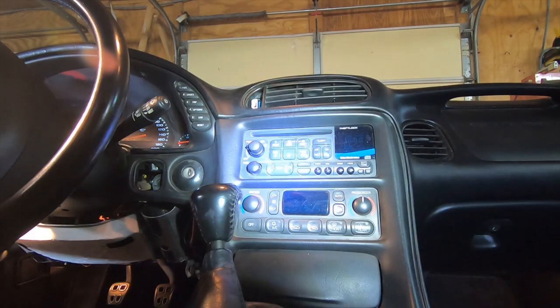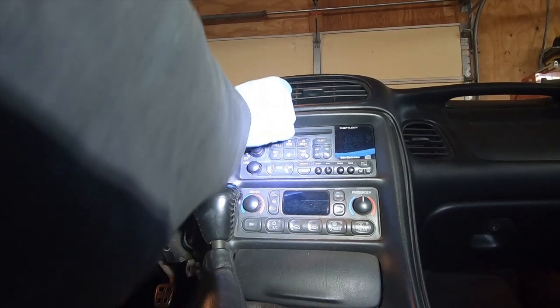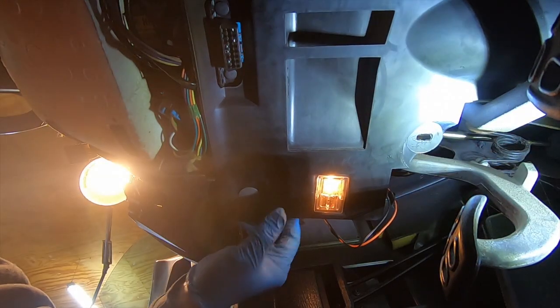I put the switch back in — I just took my hand, put it up behind the dash, lined it up, and pushed it right into place. Some people act like you have to use long needle-nose pliers to get in there, but getting it in took a second. Getting it out was the pain.